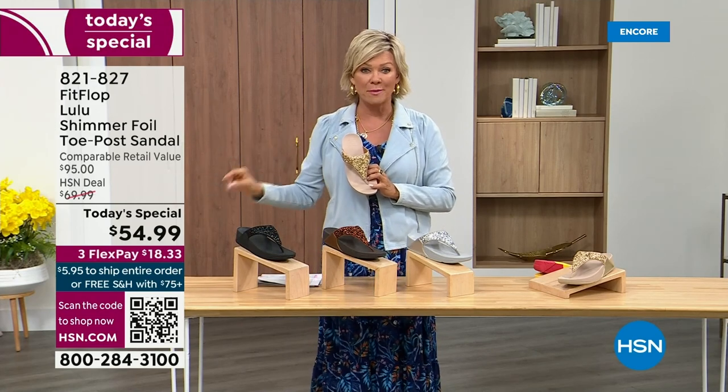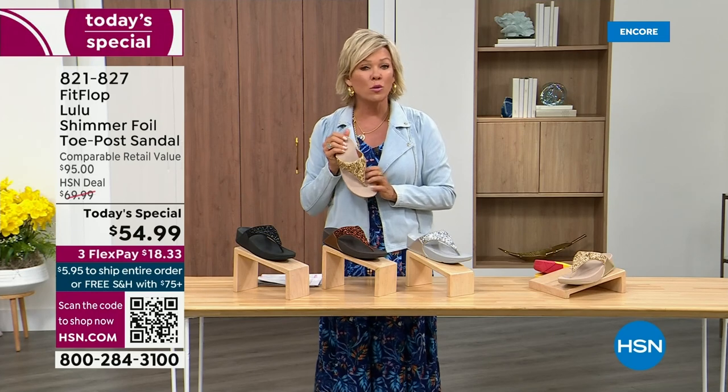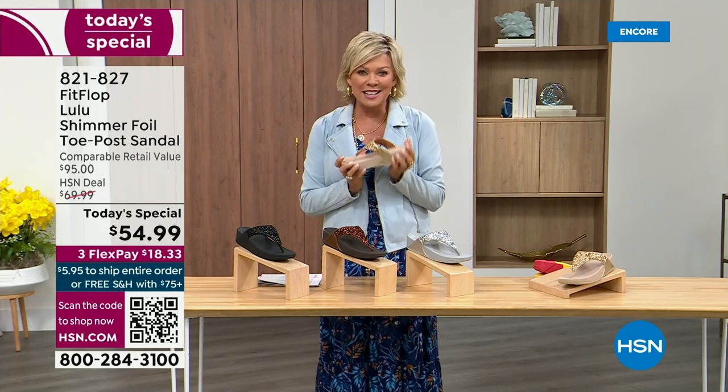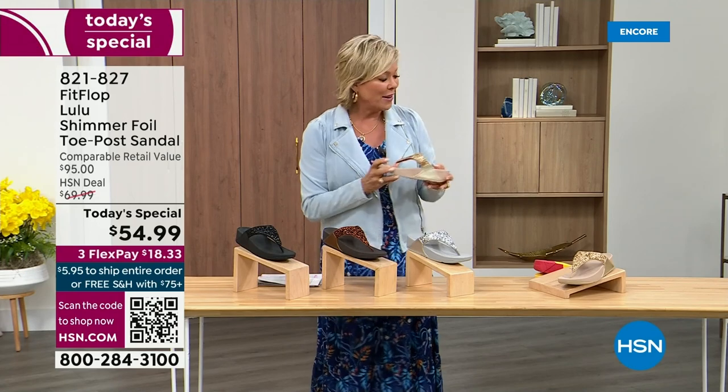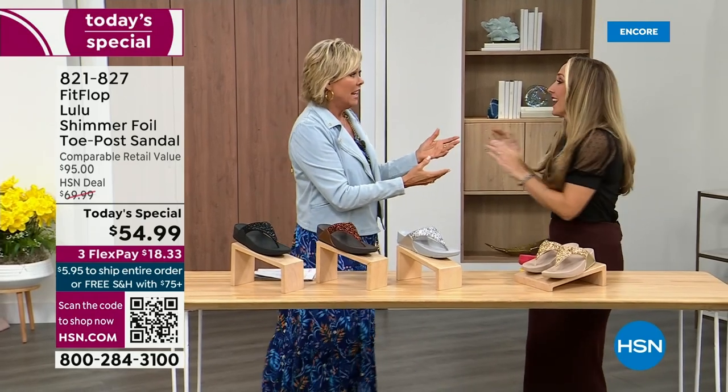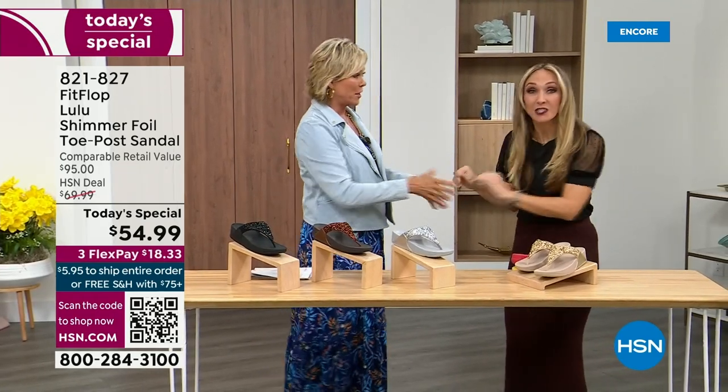This is an amazing price. By the way, this is on three flex or four with your HSN card. And we want to talk more about this amazing new FitFlop. Our guest, Randy Harvey, is joining us. She is so cute and so excited — it's her first time in studio in years for the Today Special.